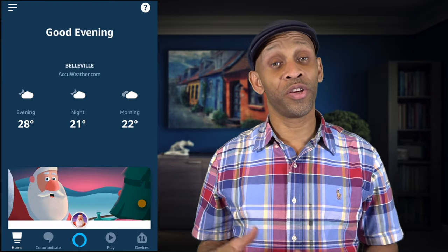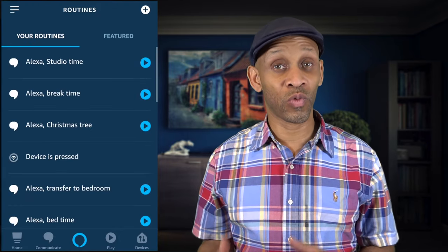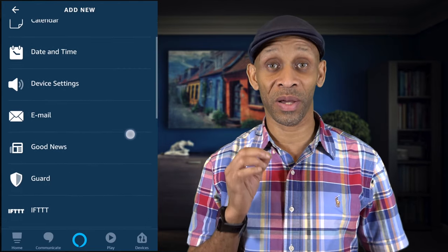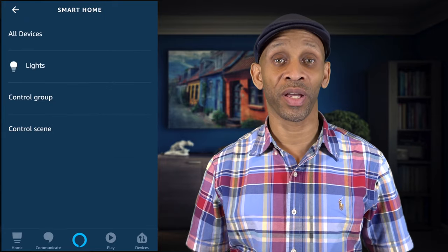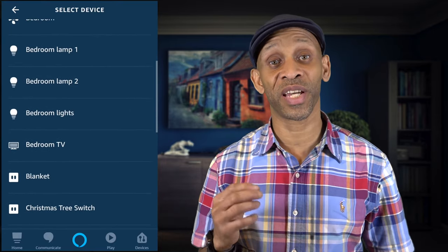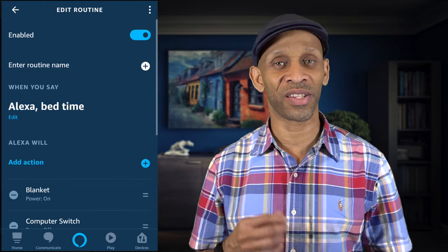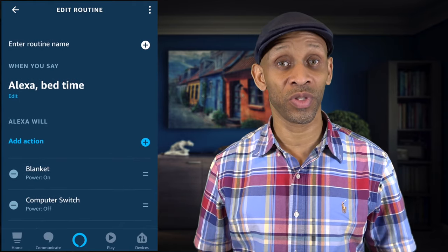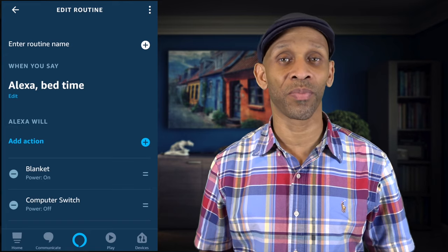Your other option is to apply it to a routine. I did a video on a bedtime routine — check that out to see how I set it up, turning off lights and TV and things like that. If you want, you can add the blanket to that routine and just tell Alexa to turn it on. I'm not adding it to my routine because the weather constantly changes — sometimes extremely cold, sometimes warmer — especially in the Midwest wintertime.